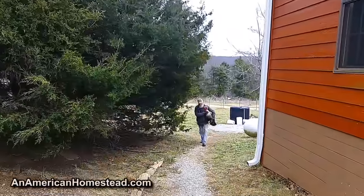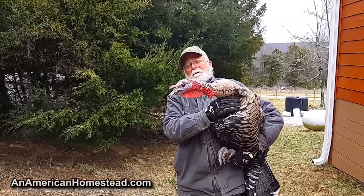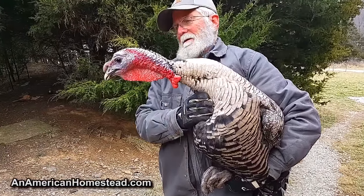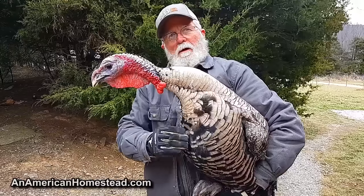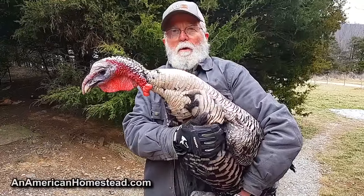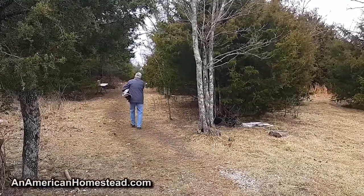Tim's going over to the turkey coop to pick out tomorrow night's dinner. That's hard work — he's big and heavy. That's a really pretty turkey. He's about almost six months old, so he's full grown. Given his age, we soak him in a brine for about 24 hours; it really tenderizes the meat.